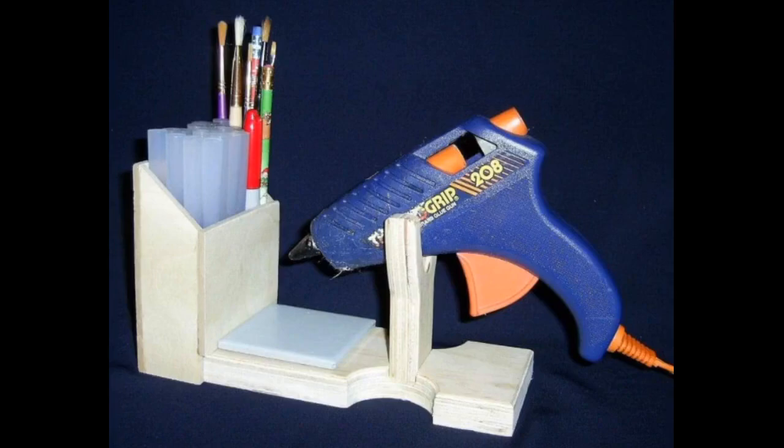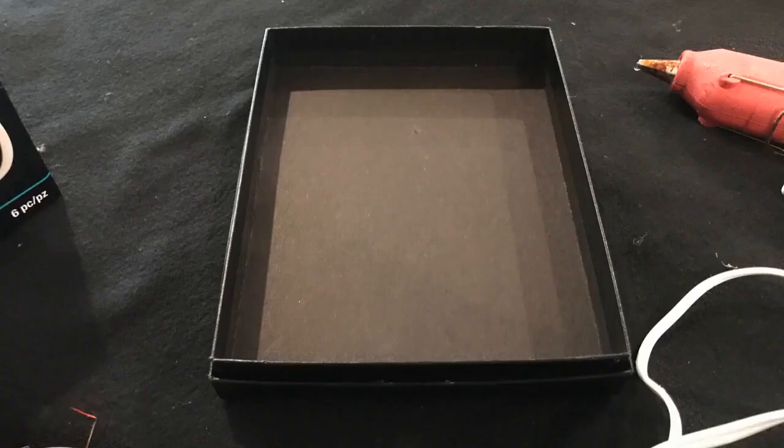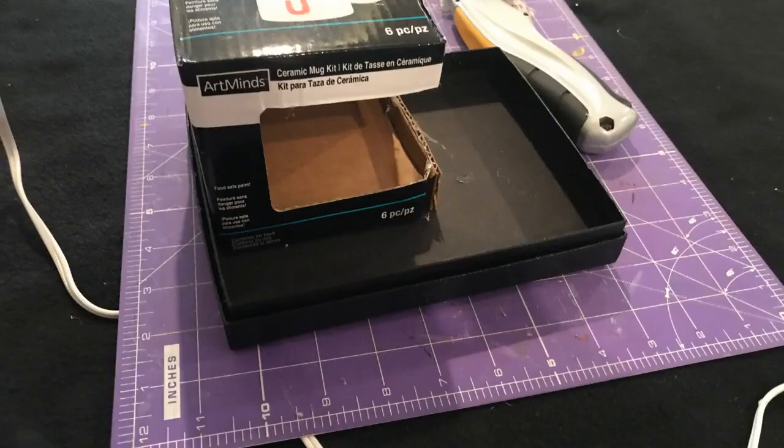I could have gone ahead and purchased one of these fancy glue gun caddies from Amazon — they come in the $20 to $30 price point — but I decided why not build one instead. After removing all the dried up glue from the cardboard trays, I used them to build my base.